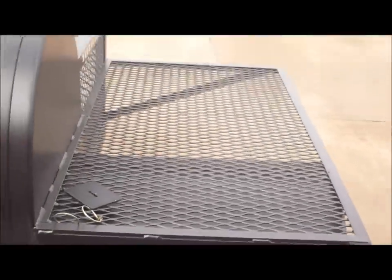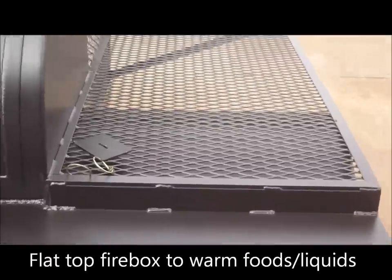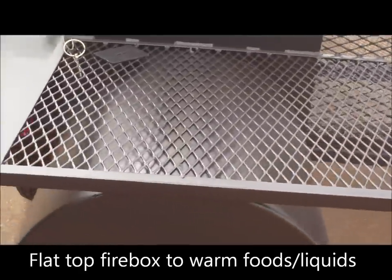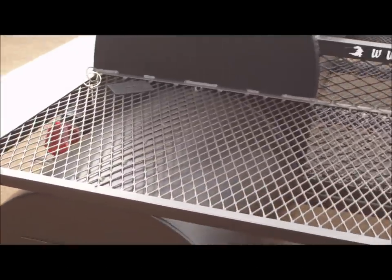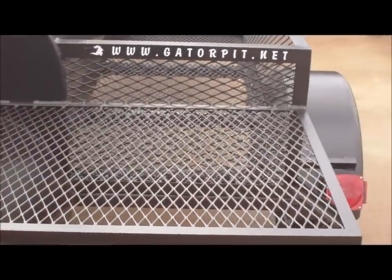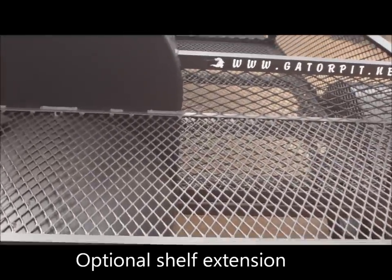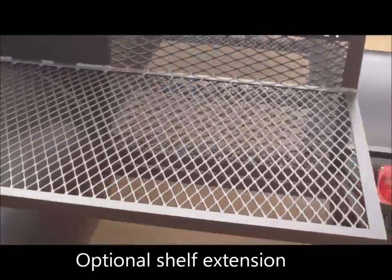We have our wrap-around shelf over the firebox — we use the top of the firebox, heat radiating from that steel to warm your foods up: beans, sauce. We extended it over to the storage area, giving you a little prepping area, additional shelf space to use back here. You can cut meat back here.